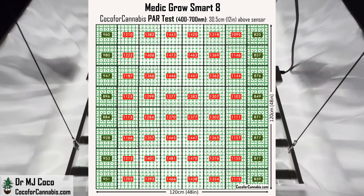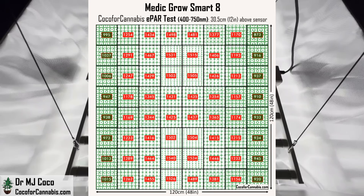Looking at the PAR map with 400–700nm light, the distribution from top to bottom is excellent. The bars are close to the edges, and some of the highest density values are right at the top and bottom of the map. The sides — along the ends of the LED bars — have slightly less density at this height, but the lowest PPFD is still great at 820 micromoles per square meter. In the ePAR map, values go up by almost 60 points. There's a little less density right in the center because of a larger gap where the chassis sits between the bars, but the overall distribution of photon density is excellent.